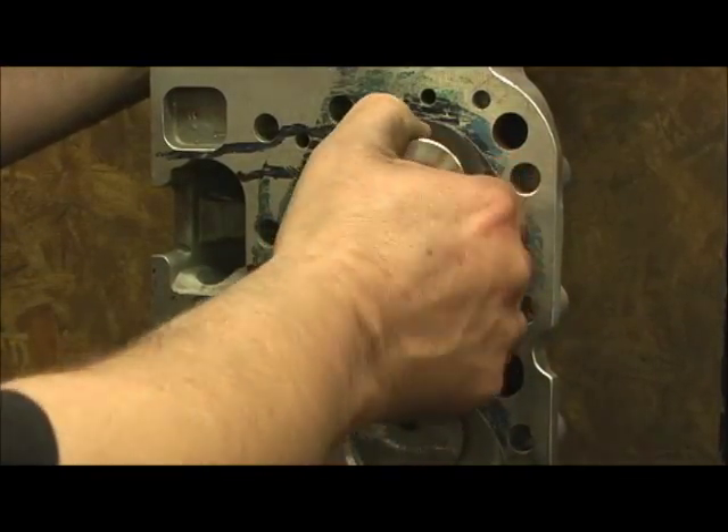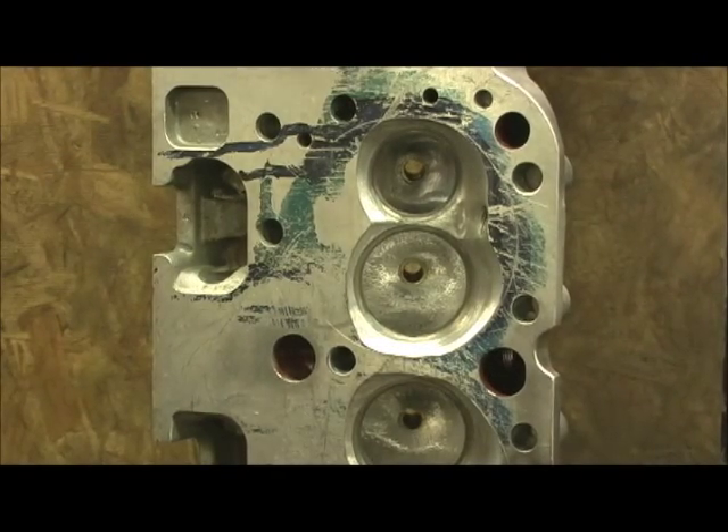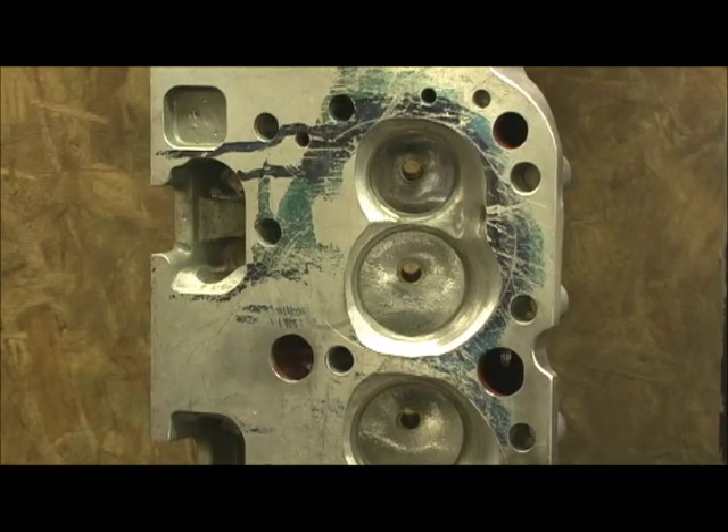The most exciting part for me is CCing the head at the end. There's no doubt these are the baddest 190s I've ever done, hands down, trying to get them in the shape to make it work with the manifold, which we will be going into here in just a minute.